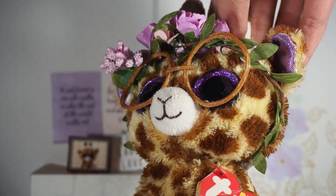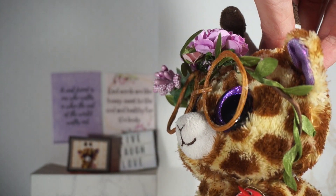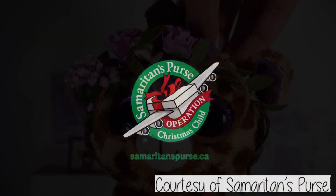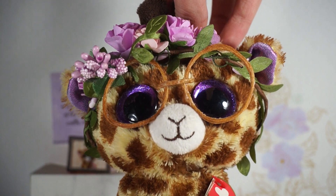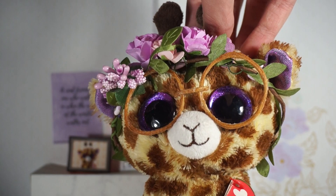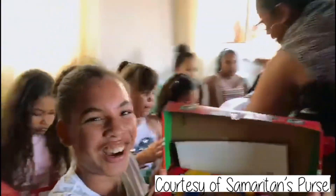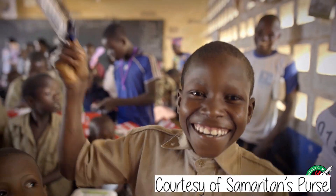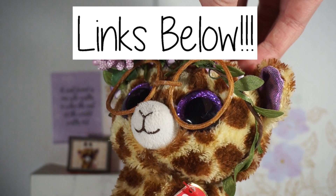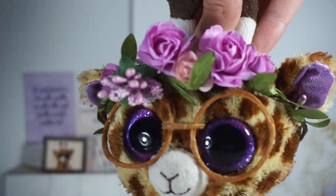I actually got three Noodles because I like to pack shoeboxes for people in different countries who are in need. It's through an organization called Samaritan's Purse — around Christmas time we pack a shoebox-sized box with fun goodies and toys for kids, which get sent to different countries to spread the good news about Jesus and brighten a child's day. So I got one to keep and two to send worldwide. Without further hesitation, let's unbox Noodles!